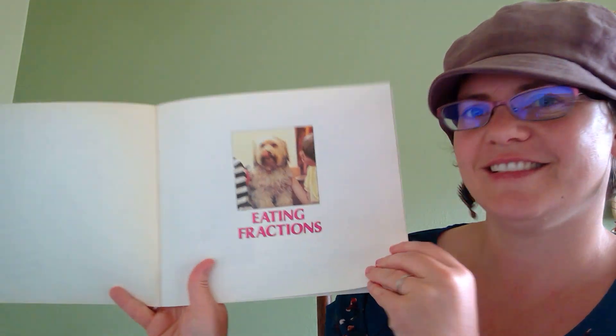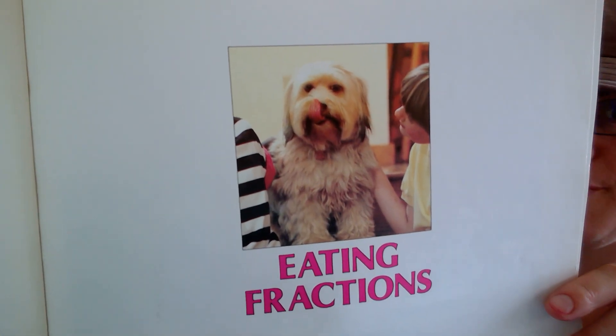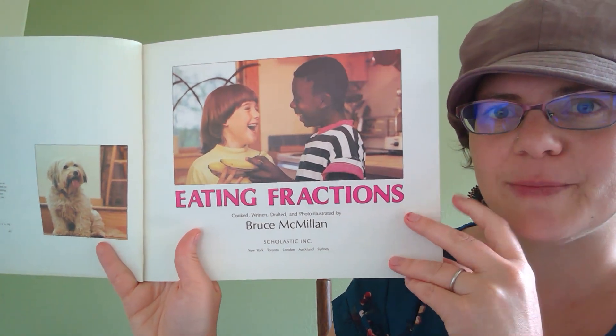Eating Fractions. It's like this dog has already enjoyed some form of fraction. Eating Fractions, by Bruce McMillan.